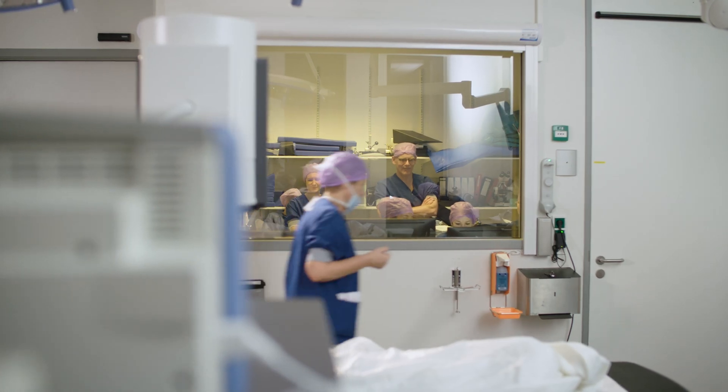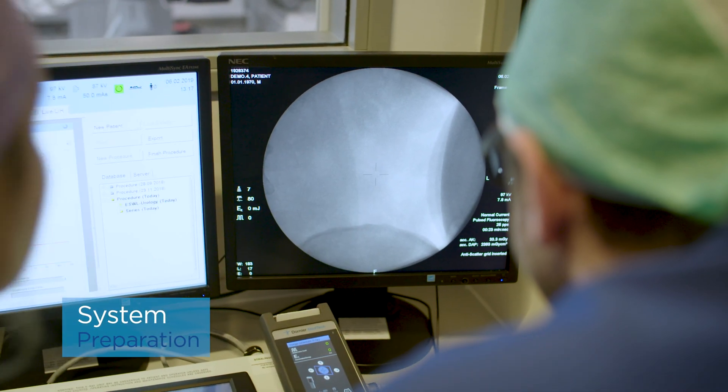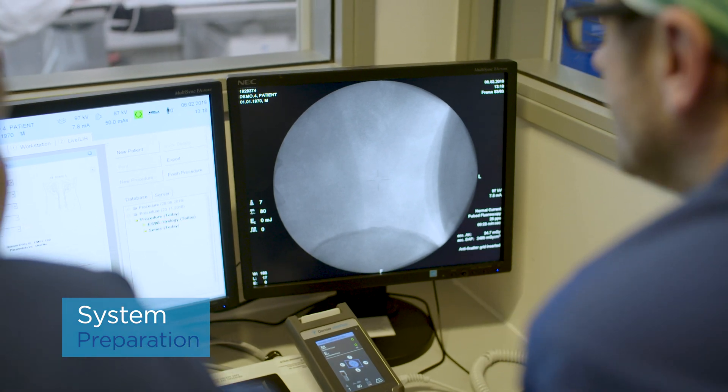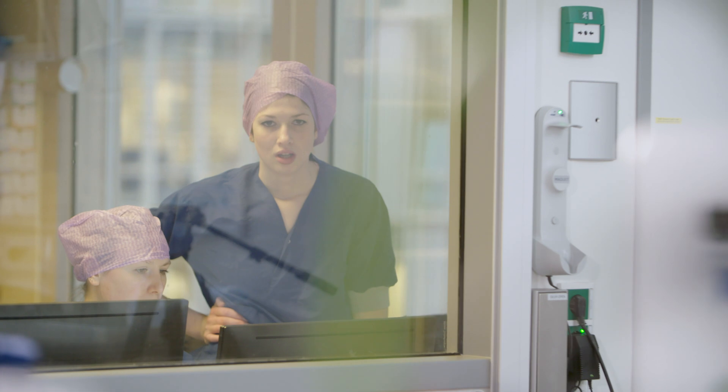We have a remote control room with an additional hand control, which is very convenient for us during procedures, because we can be inside of the remote control room and regulate the machine and the movements of the table from that remote room. So we don't need to be inside of the operating room for the duration of the procedure.